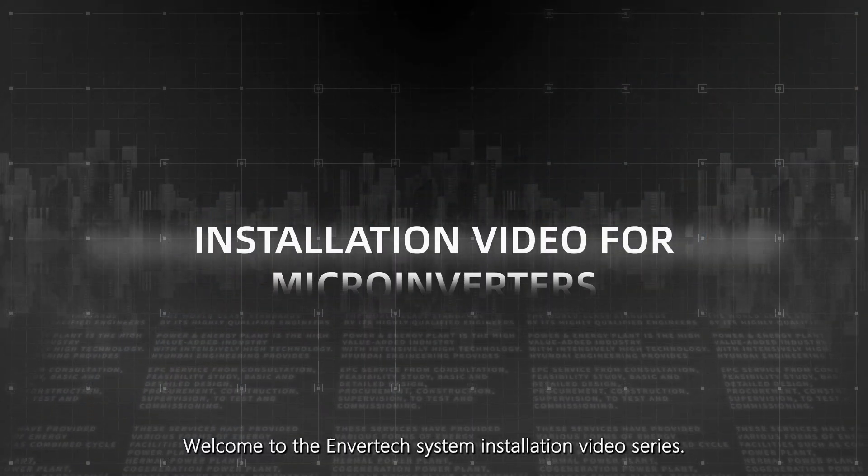Welcome to the Envertec system installation video series. Preparation.